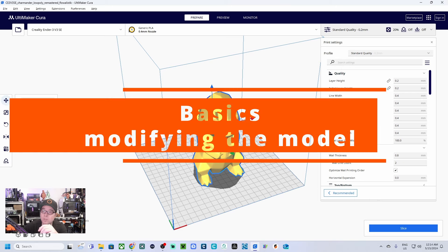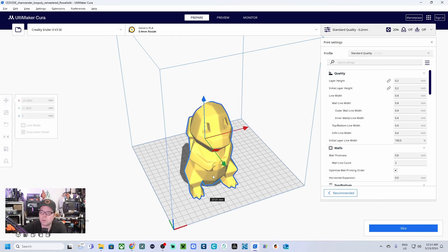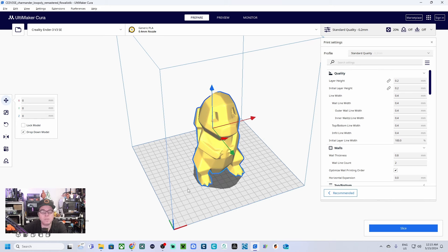You need to select the model to interact with it. The first tool is movement — you can move a model anywhere over the build plate. If you right-click and choose 'Center Selected,' it will be placed exactly in the middle of your build plate.